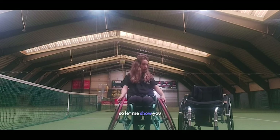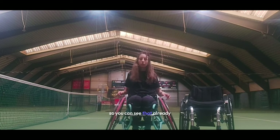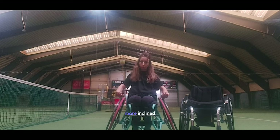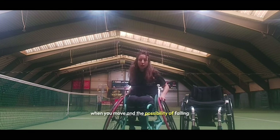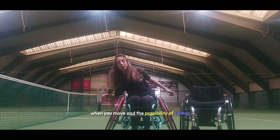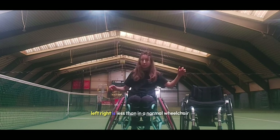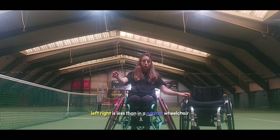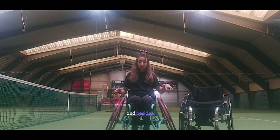So let me show you. You can see that the wheels of the sport wheelchair are more inclined outside, so it gives more stability when you move. The possibility of folding when you move left or right is less than in a normal daily wheelchair.